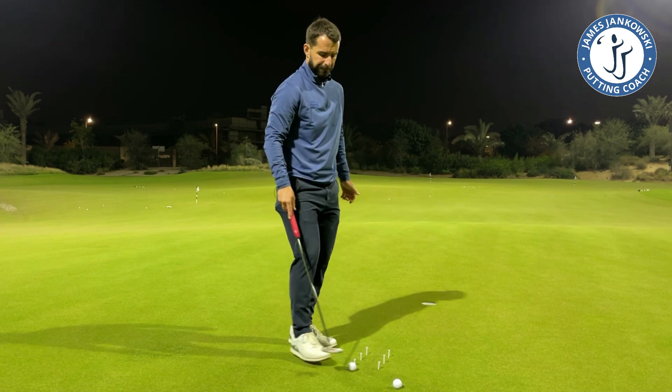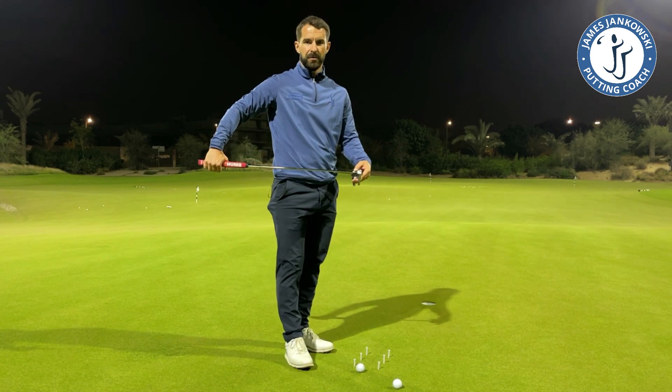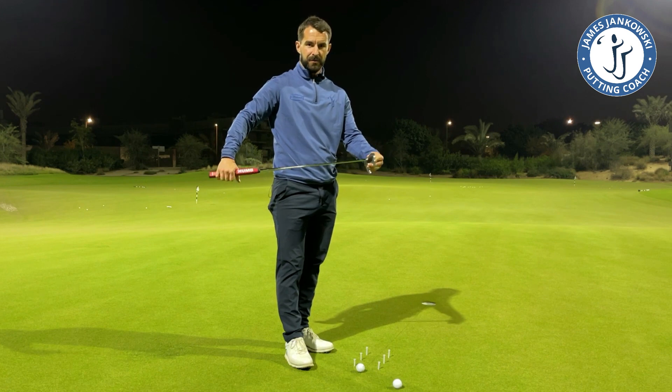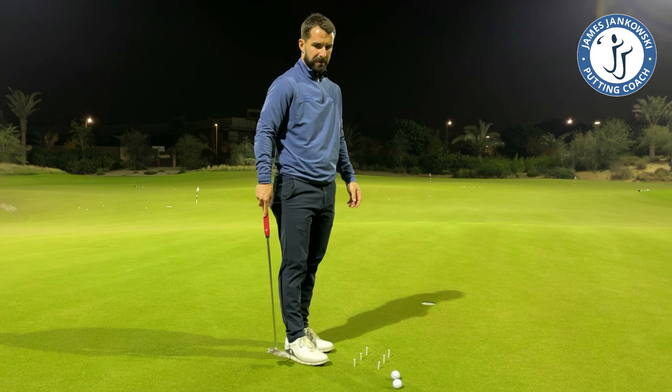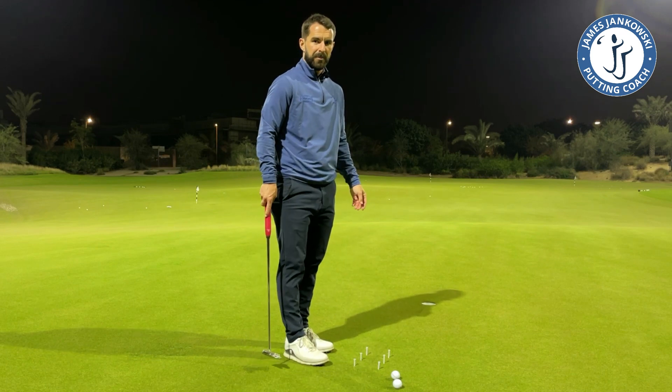If you struggle with your strike — off-center hits, heel or toe — or you struggle controlling the face angle at impact, then this is a really good drill to get your putter tracking on the correct path through impact.